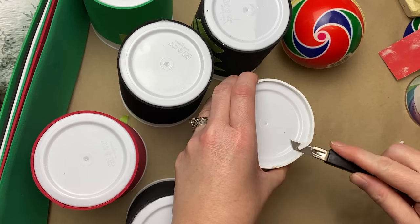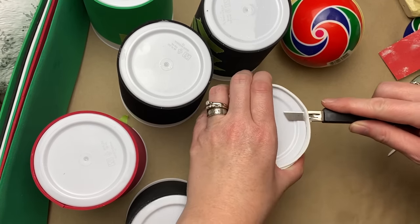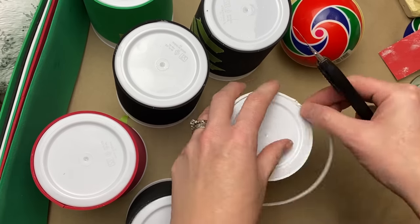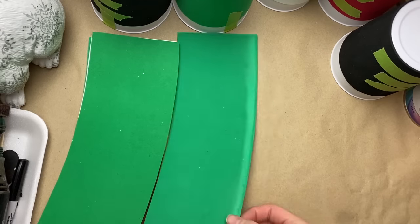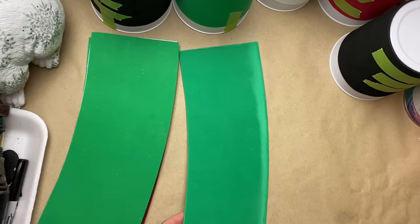I had to let these set up overnight. Here you can see the slightly larger piece — you can trim that down afterwards. Just make sure the lines that butt up together meet up, then trim down the rest after it's dried and put on your cup.